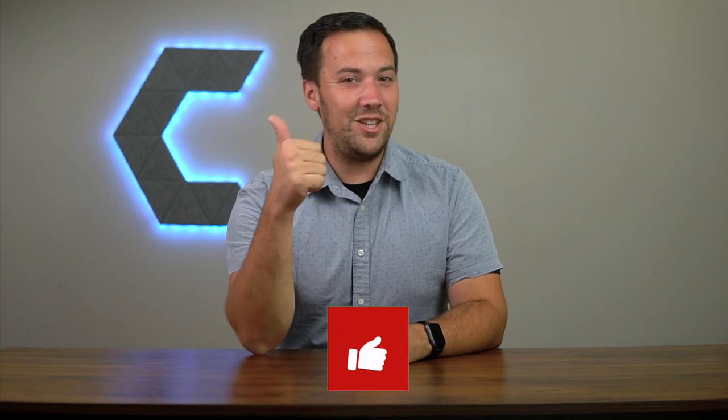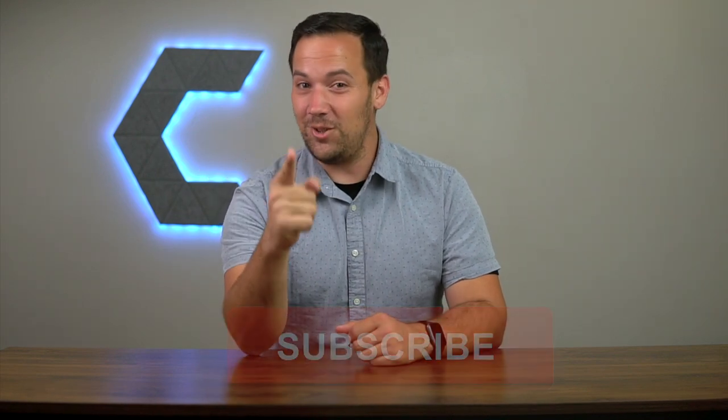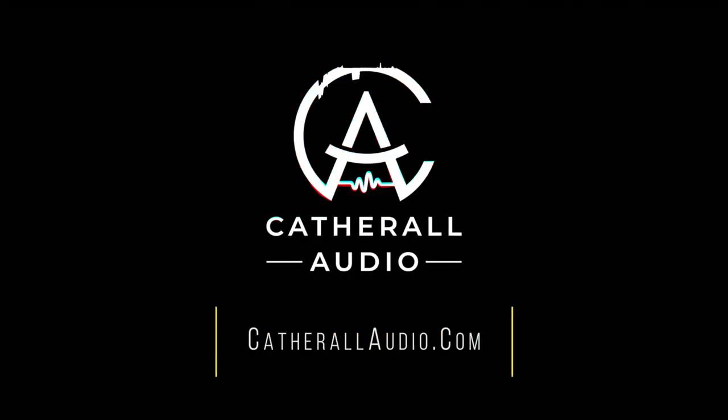So that's it for this video. If you made it this far, then give this video a like, and don't forget to subscribe to help support the channel. We'll see you in the next one. Bye-bye.